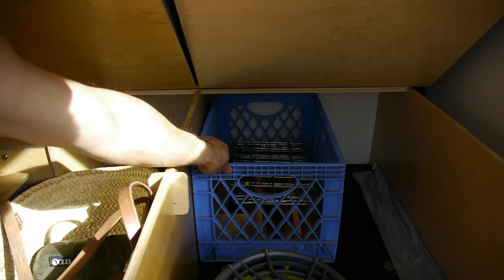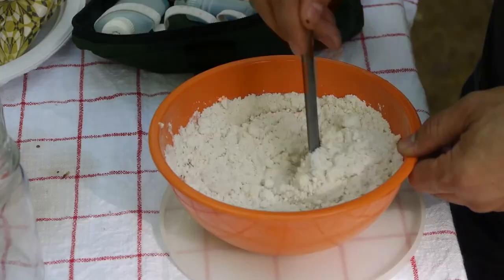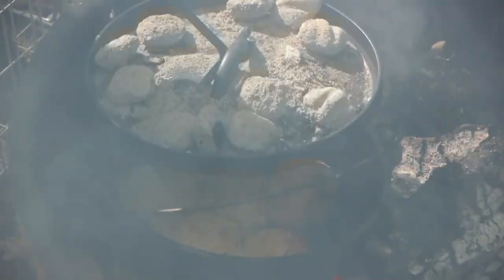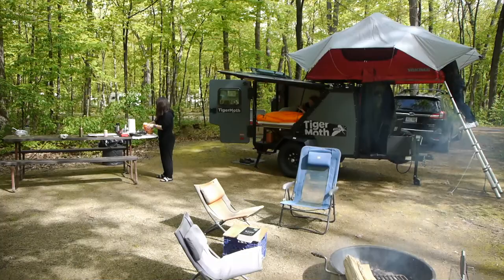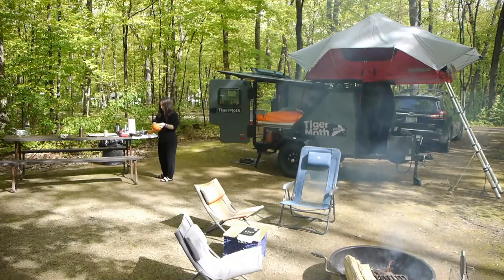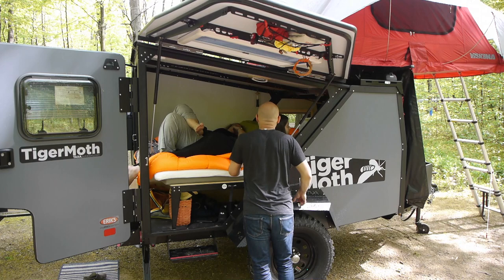Here we are on our first trip, trying out the stove, making biscuits in the morning. Really enjoying all the aspects you like about car camping — you can bring more gear and don't have to pack light. Everybody's cozy and lounging with the doors open. We had a nice zero degree bag from Amazon. We're going to the mountains this summer where it could be in the 30s, and I think everything will be pretty cozy with the zero degree bag and some supplemental blankets and sleeping bags.